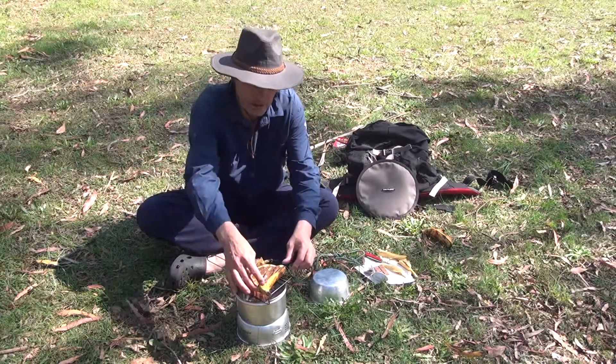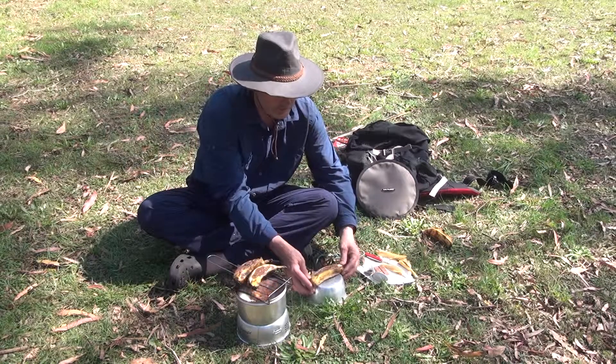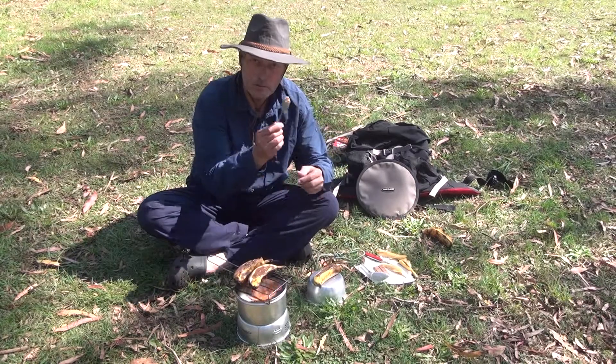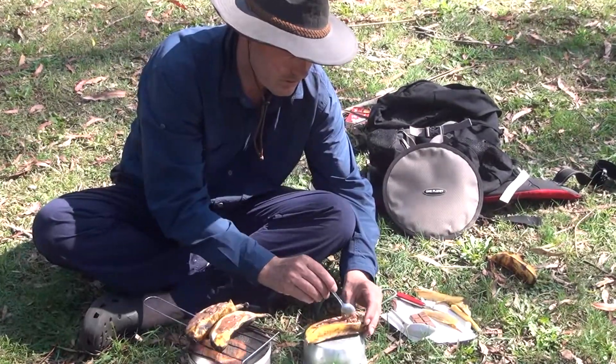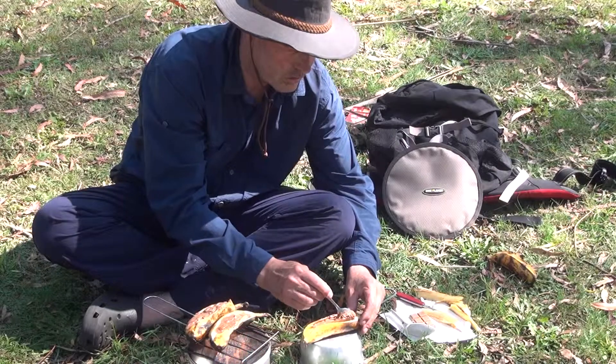There we have chocolate bananas. Grab your spoon — a little bit of chocolate, a little bit of warm banana.